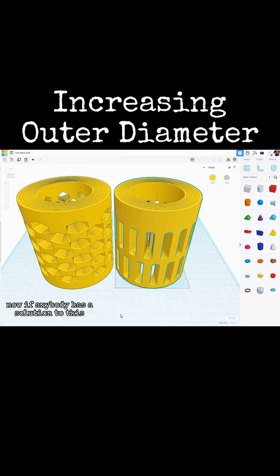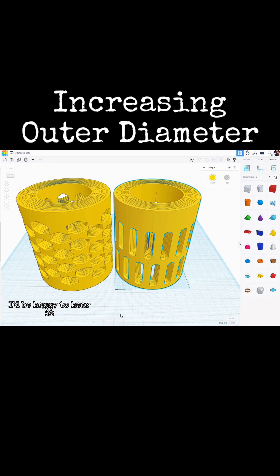So that's just something to note if you use a technique like this. Now if anybody has another solution to this, I'd be happy to hear it — just drop a comment.